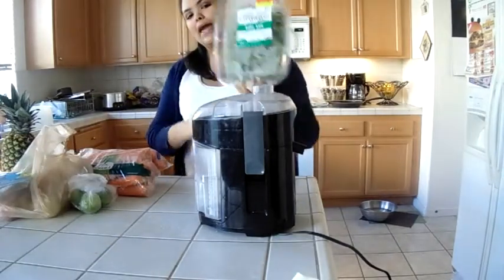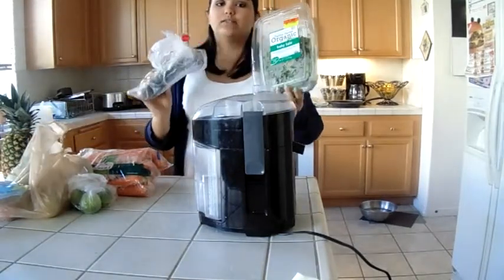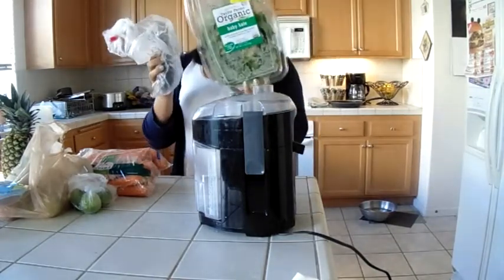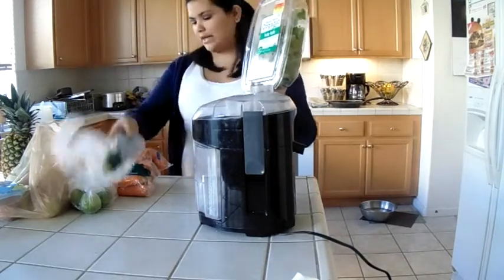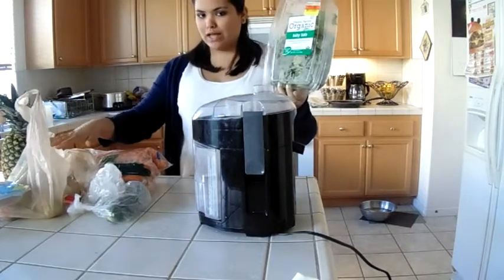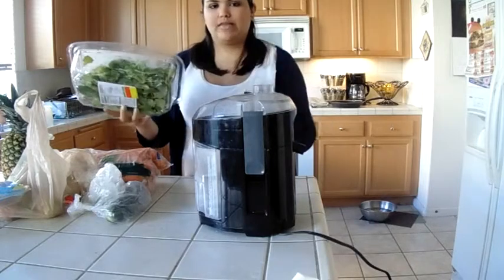When you do kale, you have to do the same thing too, because it will get stuck in the teeth of the blades in the juicer. You have to make sure that you either use a cucumber, any kind of fruit — carrots would be good, limes. I used apples last night to get all that stuff out of there.